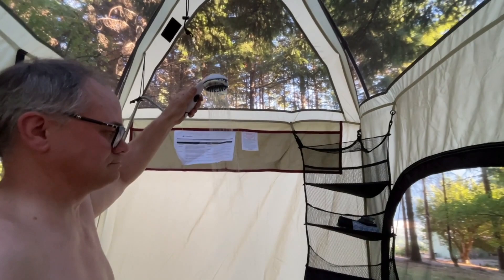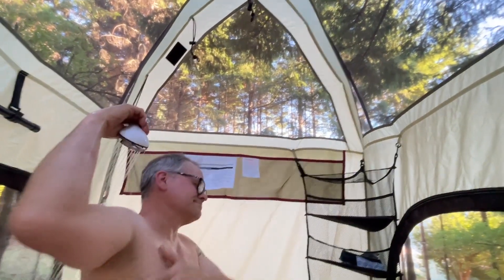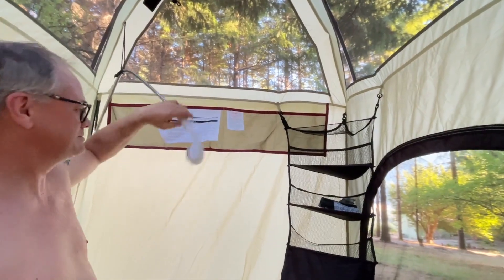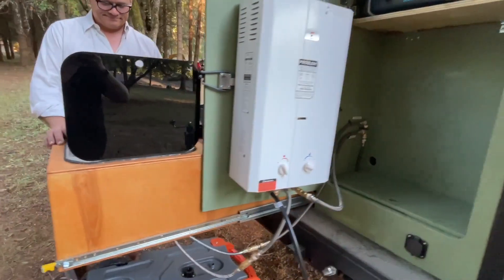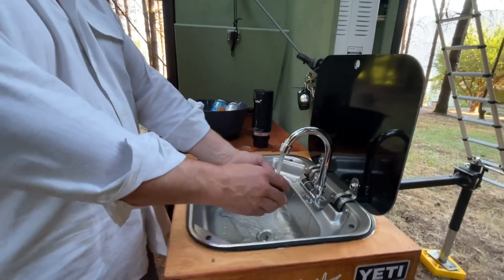Honestly, it's hard to even believe how fast this gets you hot water and how hot the water gets — it's amazing. It's so convenient to have a hot shower while you're camping or to be able to shower off with warm water after a trip to the beach. Doing your camp dishes with hot water is so much better; it gets all the grease and grime off so much more easily and makes the job so much faster and easier.